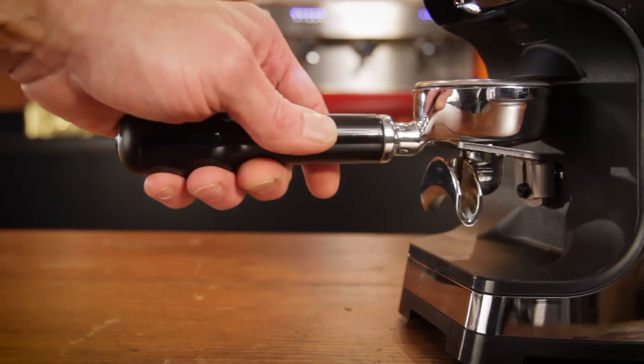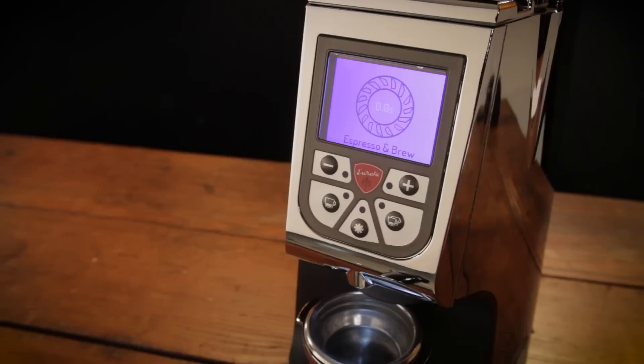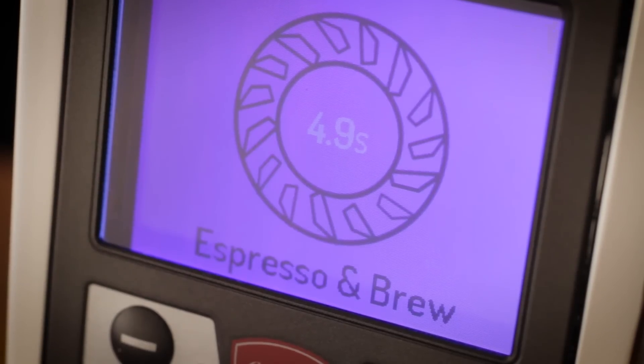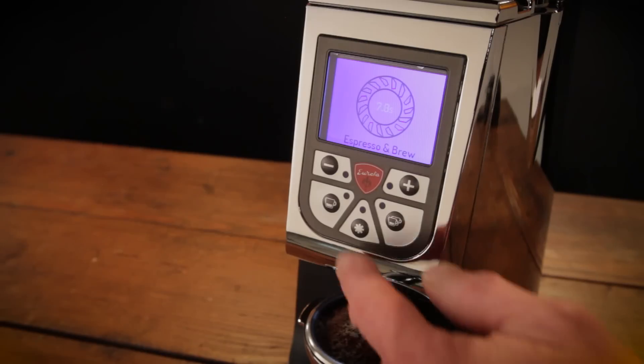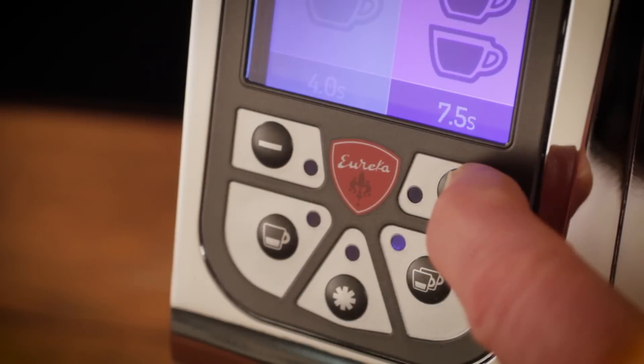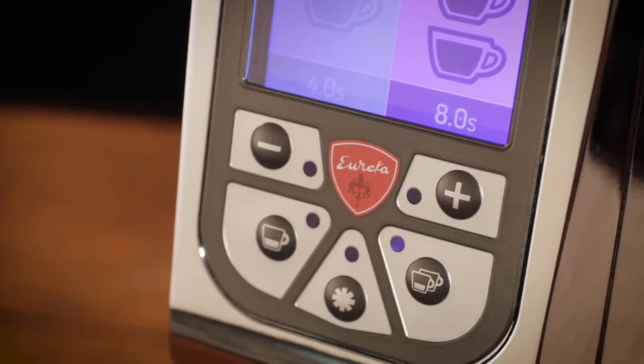Programmed grinding can only be started via the portafilter switch. You can start manual grinding using the switch or the button on the control panel. When manual grinding, the display shows the elapsed grind time and holds the time on completion. That's a nice feature because you can get an approximate fill of a portafilter, then use that time in the display to program a preset and make slight adjustments as needed.